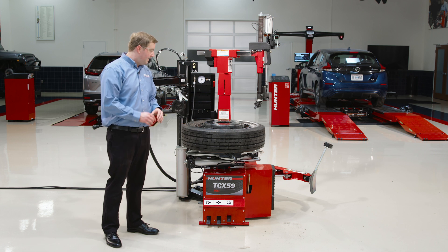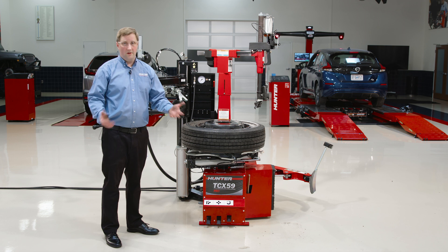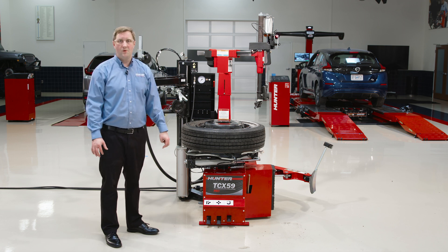It's a very capable machine for just about anything your shop is going to see. For more information on Hunter's full line of tire changers and other equipment, visit Hunter.com. Thanks for watching.